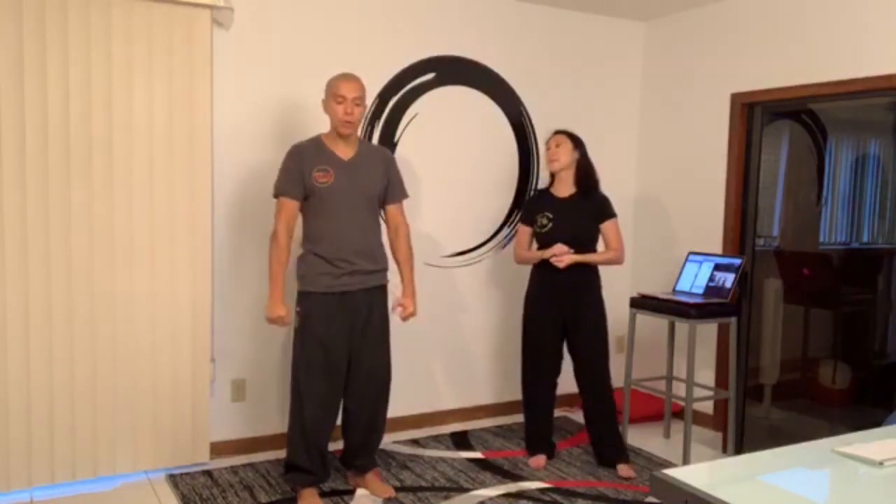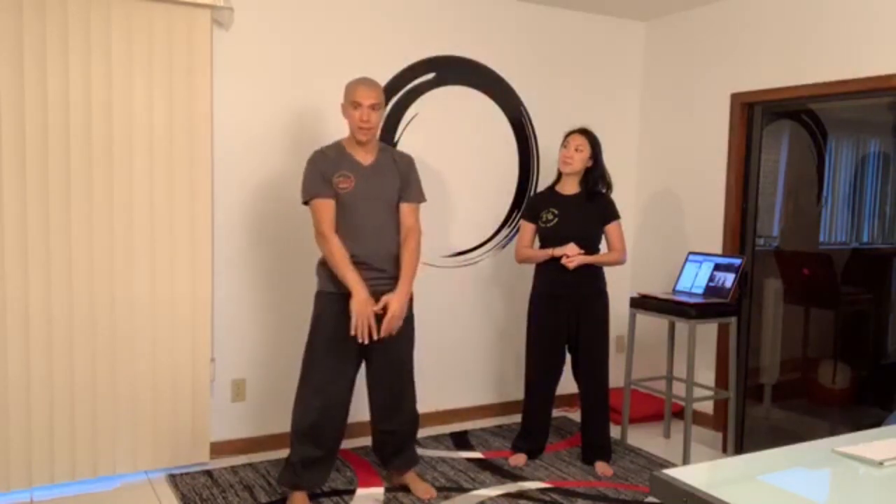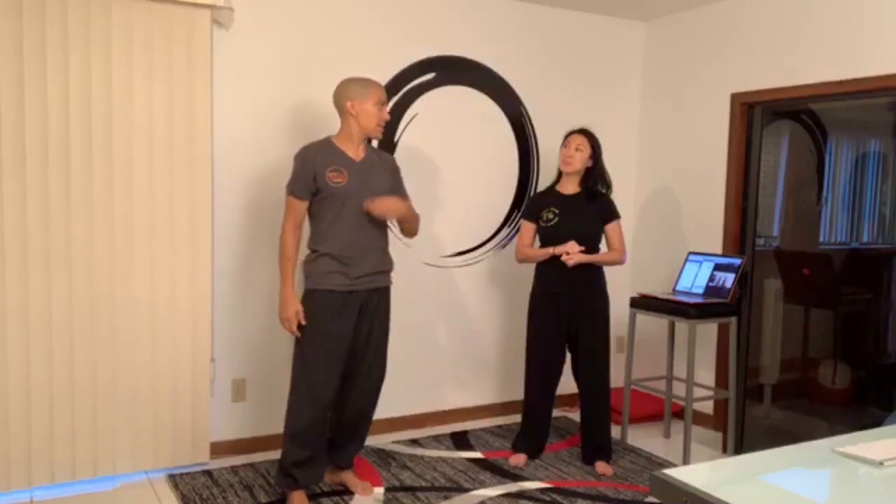Kettlebell swings are an awesome exercise for this. In my last kettlebell class we did timed power-type breathing: do 10 swings, take one breath; 15 swings, take two breaths; 15 to 20 swings, take three breaths — increasing reps and adding one breath each round. The goal is to make each breath last as long as possible so your rest lasts longer. Instead of finishing a set and immediately going again, you set it down, take a long inhale and exhale, then you're ready to go.